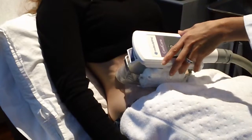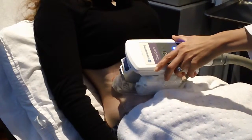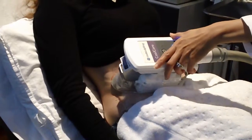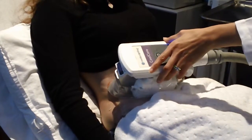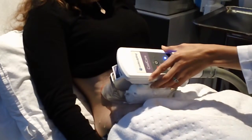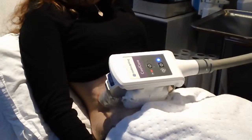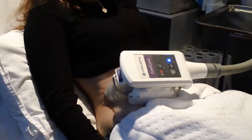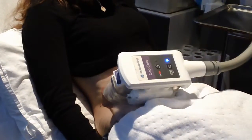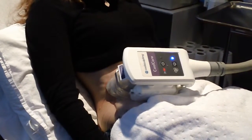Okay. When I look at the side of the applicator, I can see that the draw is above the bar, exactly where I want it to be. We've got a great draw, which means her skin is against the chilling plate — exactly where we want it to be. The suction is strong enough to hold itself there, but I will support the machine.